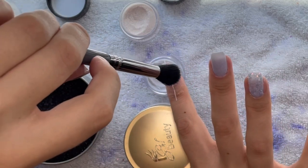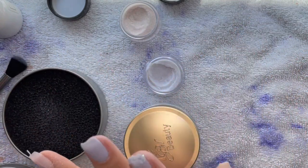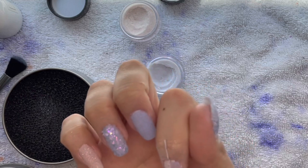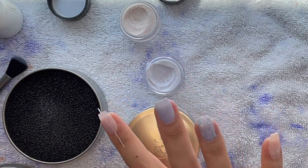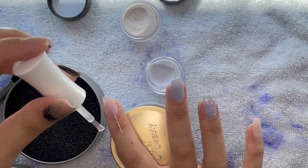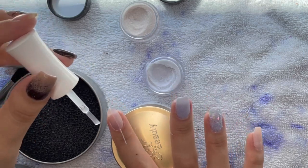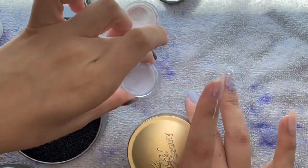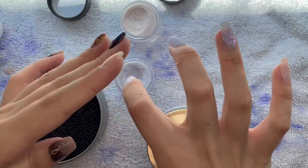I'm going to do that process three times total — this was one, I'll do it two more. On my thumb I have Ice Capades, and also Ice Capades on my ring finger, then Chill Out on my middle finger and Snow Angel on my pinky. On my ring finger we're going to be doing some other nail art at the end of the video.